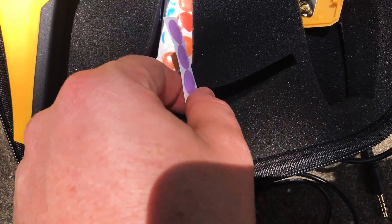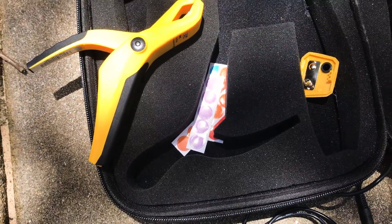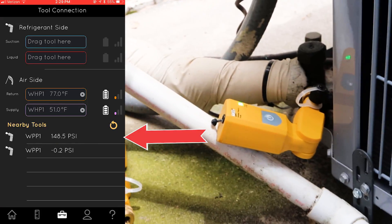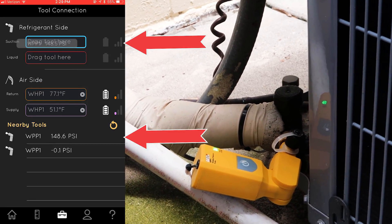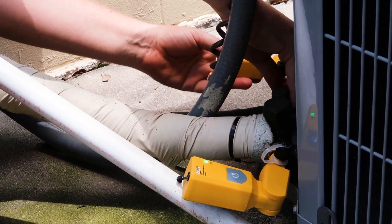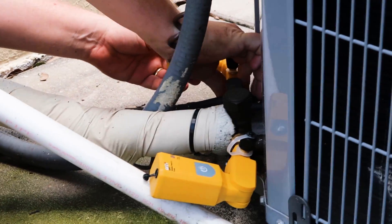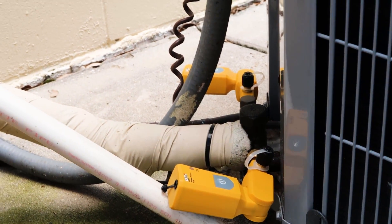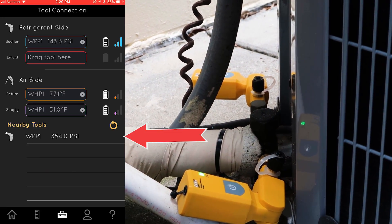They come with little stickers so you can label the different clamps for liquid or suction, but it's so easy to switch them within the app. There's my suction — I'm just going to drag and drop that. Now I'm going to connect the liquid. There's the liquid pressure.